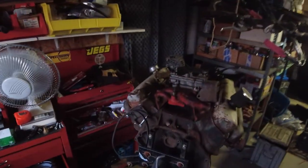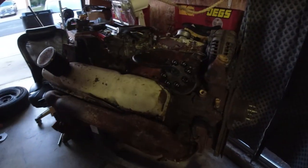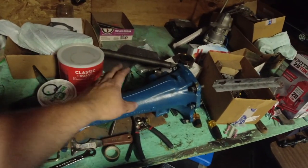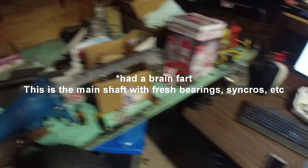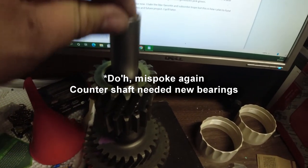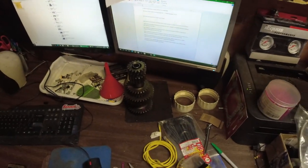There's the engine waiting in the wings — this is going to eventually be the engine going in; the donor is only temporary. Over here in my mess I have the tailshaft of an 833 transmission, the main section, and the counterweights. I just need to put some assembly lube and some bearings on that and we should be good to go.